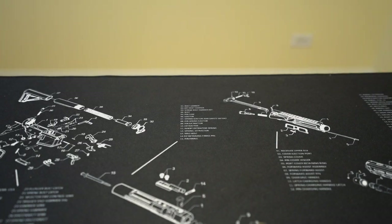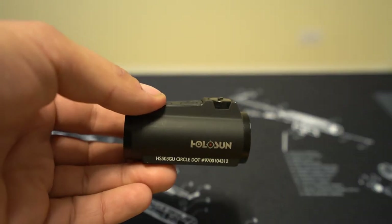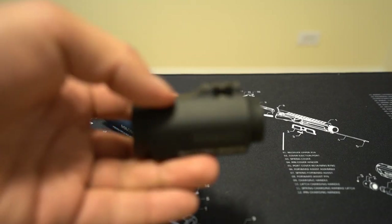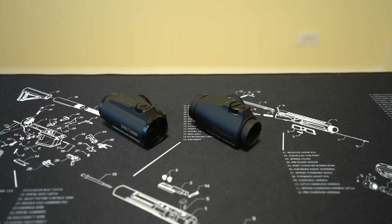Welcome back to Tactical Accountants. Today we're going to be comparing the Holosun HS503 GU to the Aimpoint Micro T2. Despite the large price difference between these two red dot optics, they are a lot more similar than you might think. There are some key differences that might make one a better choice for you than the other, and surprisingly those differences don't always go in favor of the more expensive one.